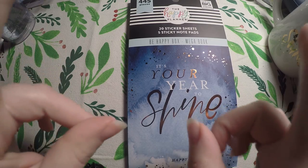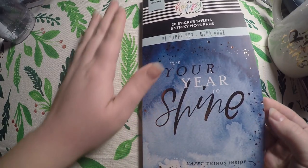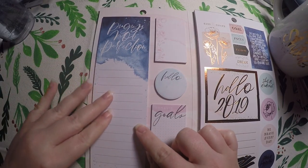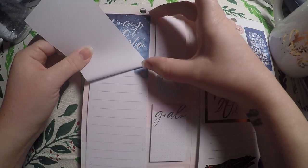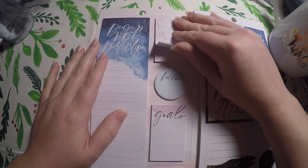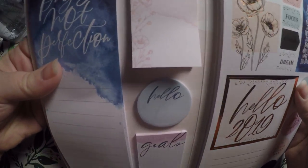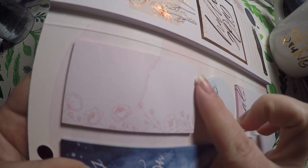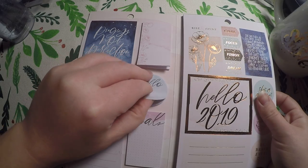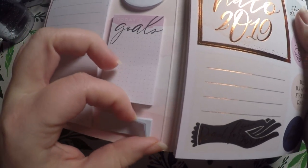Last but definitely not least — I feel like I saved the best for last — because everyone is obsessed with the Happy Planner sticker books. This is the Be Happy Box Mega Book. It comes with post-its on the side. These actually have sticky all the way down, so it'll definitely hold on your page pretty well. 'Progress Not Perfection.' They're just really pretty florals with the watercolor. Then 'Hello,' 'Goals' — good amount of sticky — and then some tiny little flags.